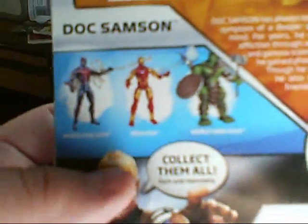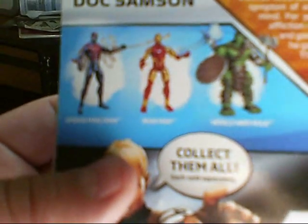And here's more in this current wave: Spider-Man 2099, Iron Man, and World War Hulk.